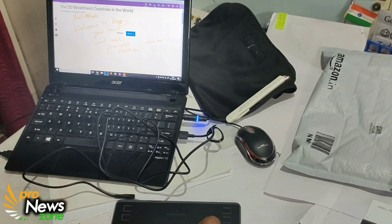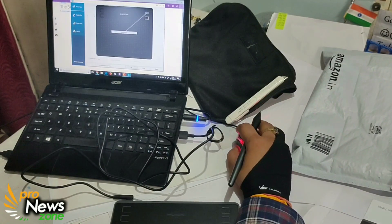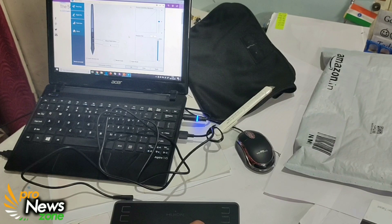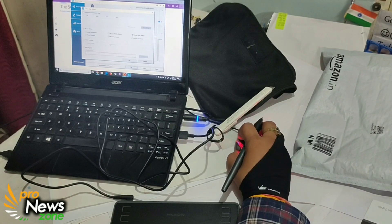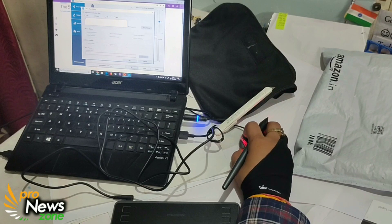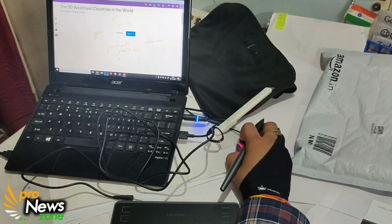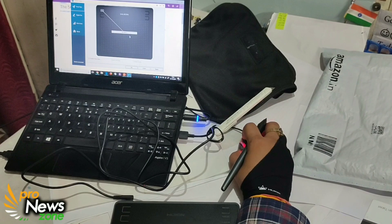Earlier I changed some functions using their software — the Huion tablet driver, which is a digital pen software. For pressure, you can go up to 8191 levels. You can change sensitivity as per your requirement. For administrator privileges, you just have to click on that and it will show settings for work area, digital pen, and other things.